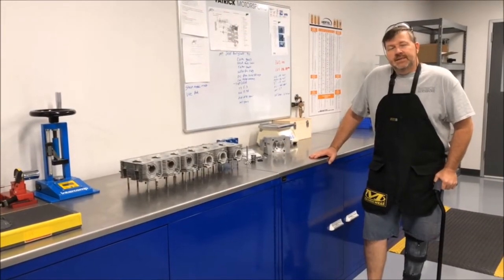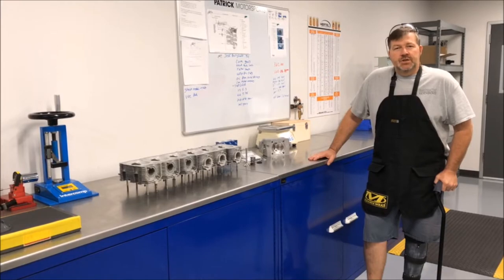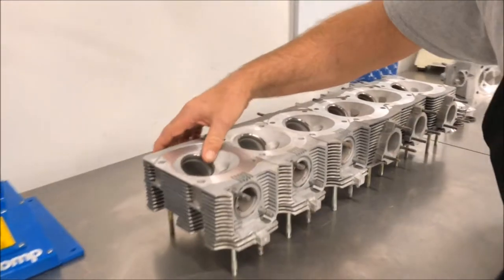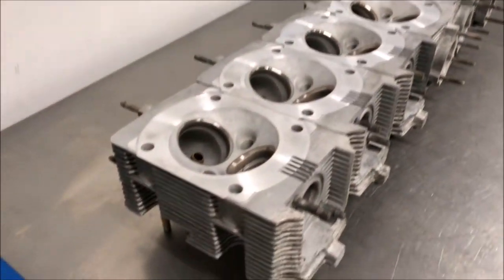We're in between builds right now and I thought I'd take this time to showcase some of our machining that we do. These are some cylinder heads we're prepping right now. They've been surfaced, valve job's been started, they're kind of midway right now.